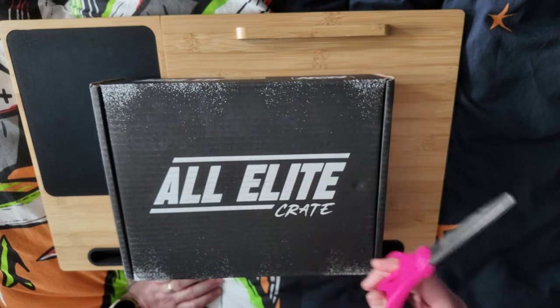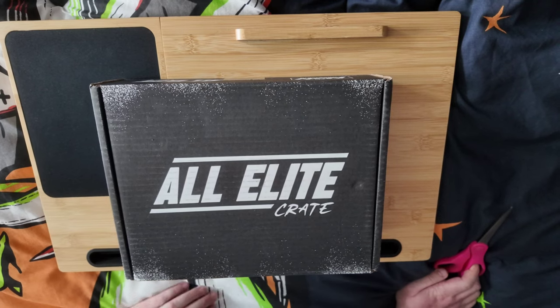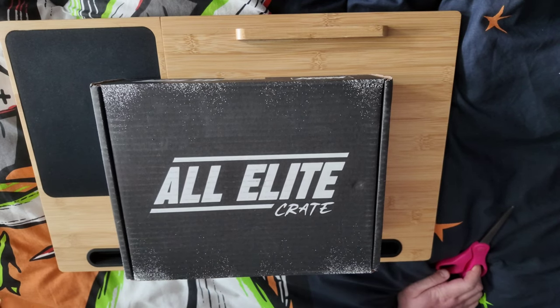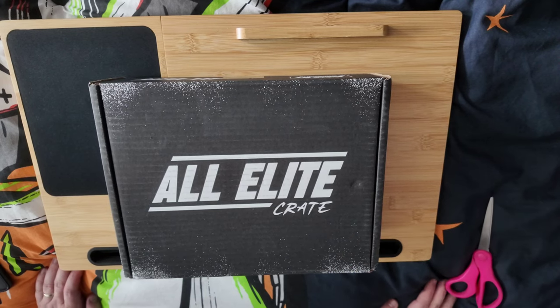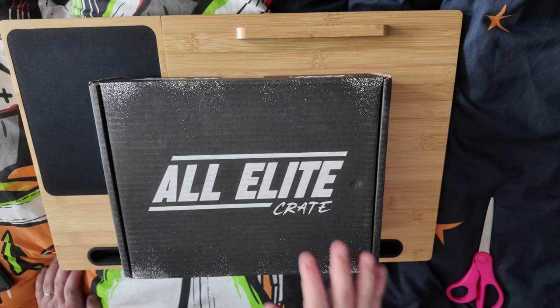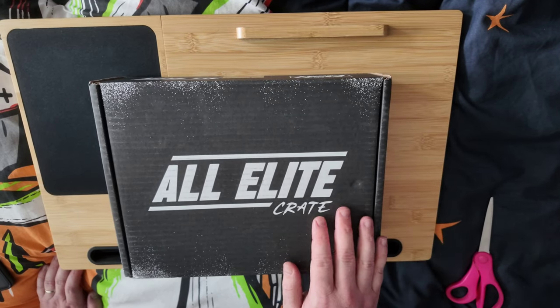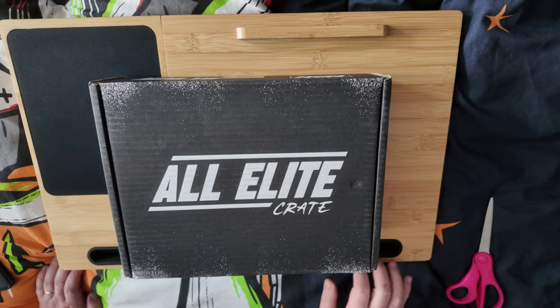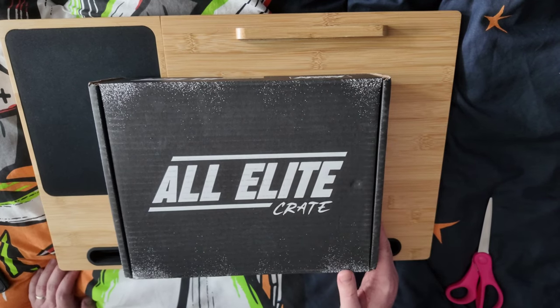The acclaimed scissors are right here, so it must be time for another AEW unboxing. In this video we're going to look at the All Elite Crate. The All Elite Crate is a quarterly subscription box, timed around the big AEW pay-per-views: Revolution, Double or Nothing, All Out, and Full Gear — the original four. They're up to about eight or nine per year now, but originally four boxes a year.